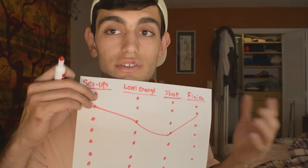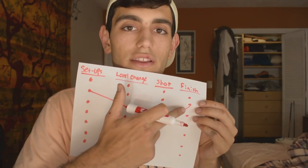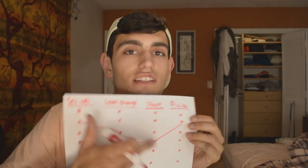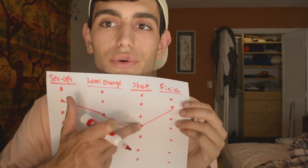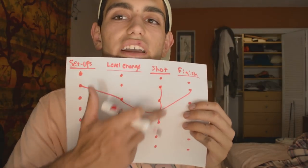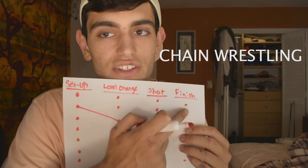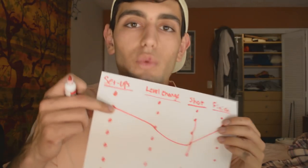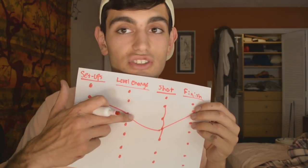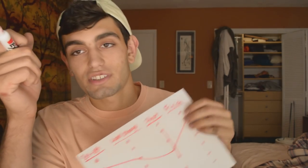As wrestling goes, everyone knows that often times your shot doesn't exactly go the path that you want it to. Often times you get stopped — at the single leg or the double leg. From that point, you have to switch to something else in your list and change the direction you're going in so you can eventually get the two points and get the finish. No matter where you get stopped — if it's at your setup, you start back from square one. If it's at your level change, sometimes you have to go backwards, sometimes you can go forwards — like if they get you in a front headlock, you can hit a dump or something.